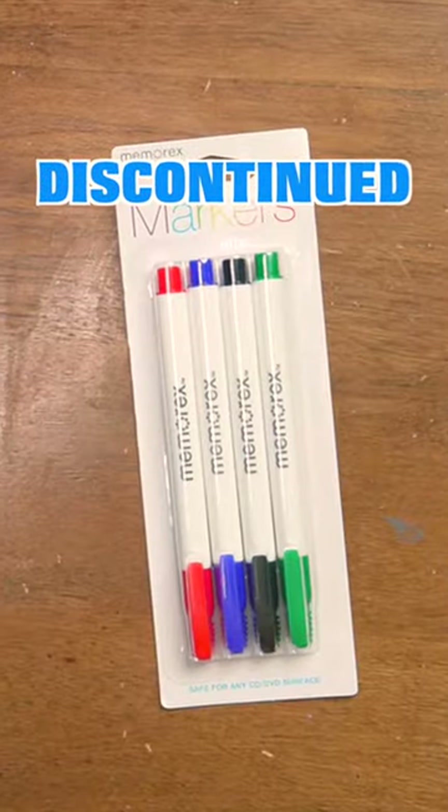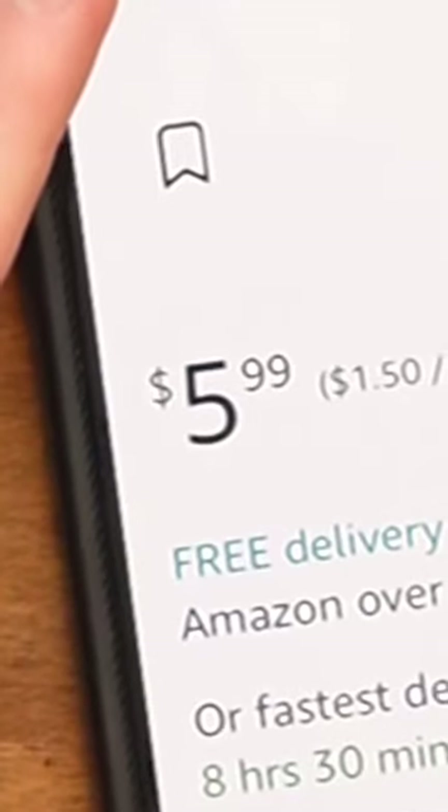As promised in my last video, I bought these discontinued CD markers on Amazon. They were $6 and probably not worth it.